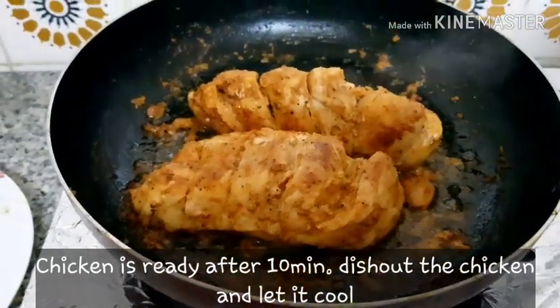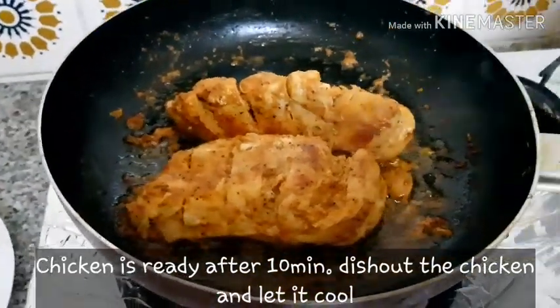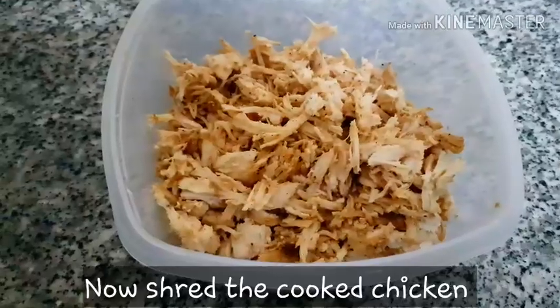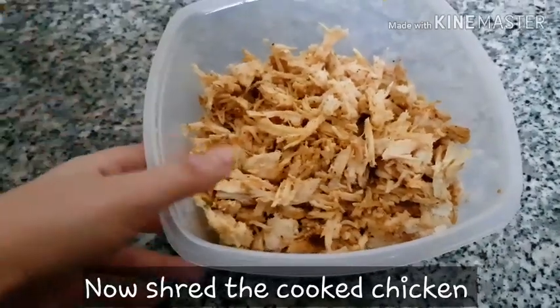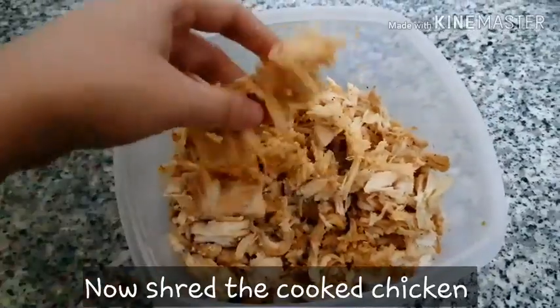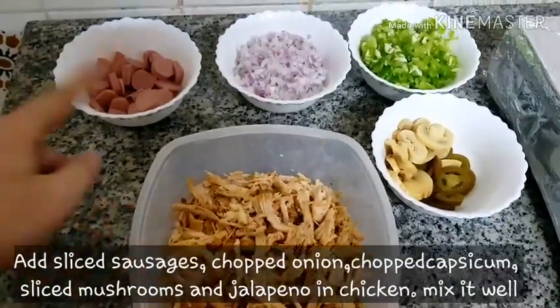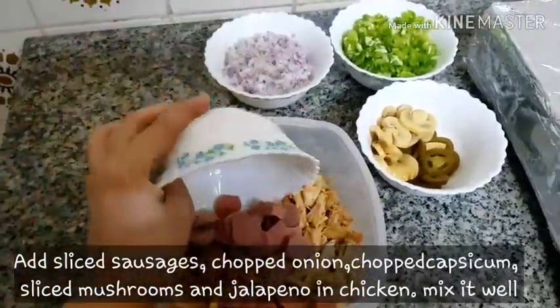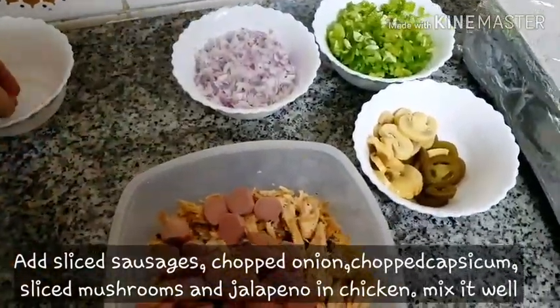After 10 minutes the chicken is ready. Now you have to take this dish out and put it on a plate. Yes, I have to shred the chicken. Now in the shredded chicken, you have to add slices of sausages one by one, then we have to add slices of carrots.